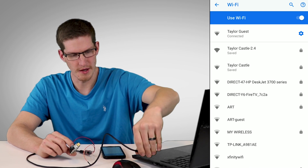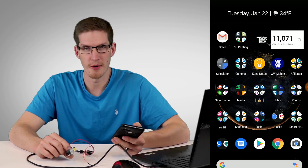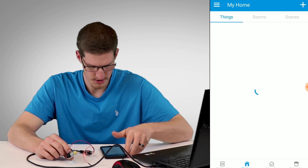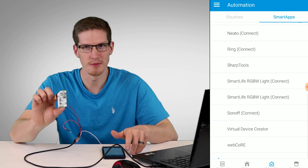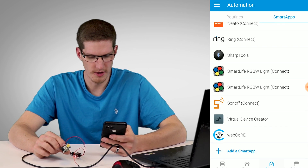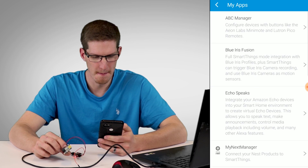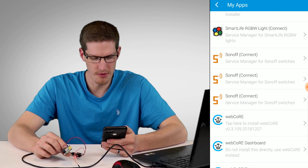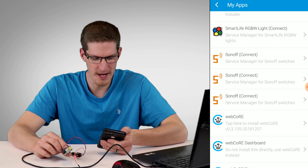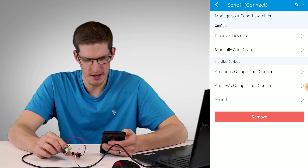After saving, it should disconnect from the Sonoff's Wi-Fi and reconnect to your home Wi-Fi, and it should no longer be broadcasting. Disconnect it and give it a reboot by unplugging and replugging. Now it should be connected to your home Wi-Fi network. In the SmartThings app, go to Automation at the bottom, then Add a SmartApp, My Apps, and click on Sonoff Connect.